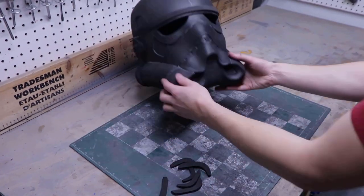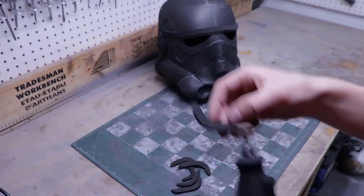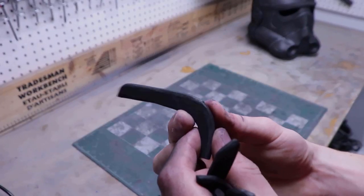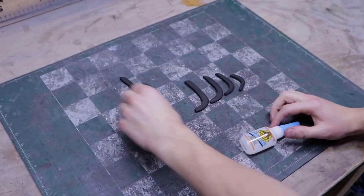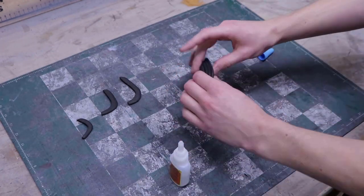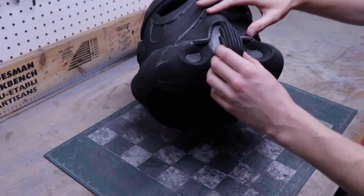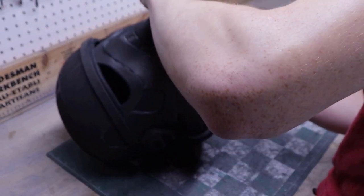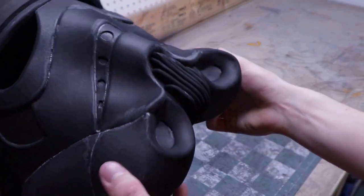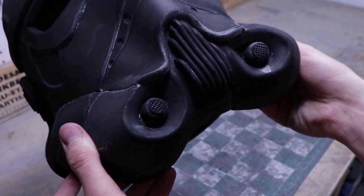These pieces form the center vent of the helmet. After cutting them out, round up the front edge of all the pieces using a rotary tool — this is how the pieces should look when done. I use super glue to assemble the vent, making sure the biggest piece is in the center with pieces getting smaller as you go out. Here is the final vent result, and let's glue it onto the helmet using contact cement. The final details to add are the mic tips, which are made using foam dowels and glued on using contact cement.